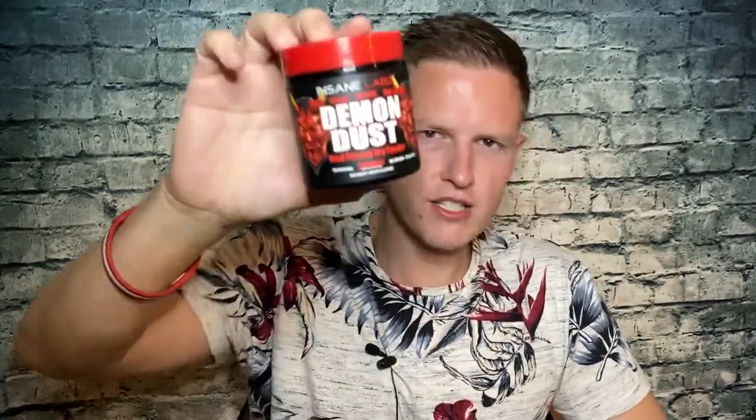Let's jump into the pros of this supplement. Number one — no artificial colors. I had a really bad experience with artificial colors and I highly recommend anybody to avoid them. This supplement doesn't have any, which is so great. It has 50 servings, which is pretty good considering how strong one scoop is. I've tried it for about two weeks straight — 50 servings is really solid. I also like the unique sublingual delivery method; not very many companies have come up with products like that, and it's supposed to increase absorption.